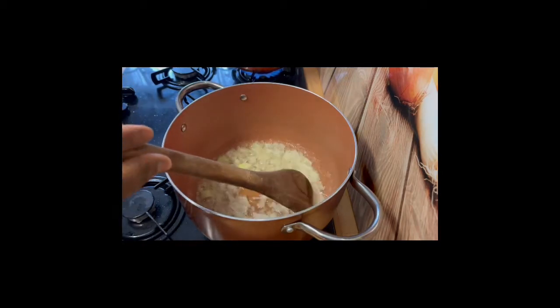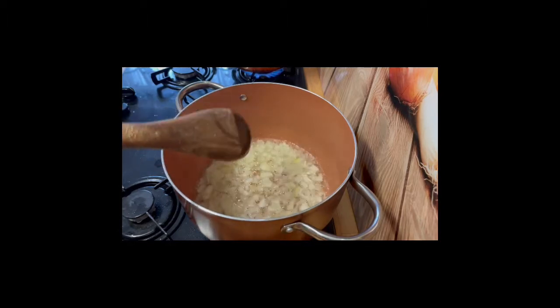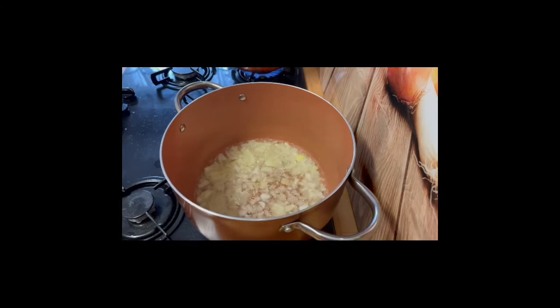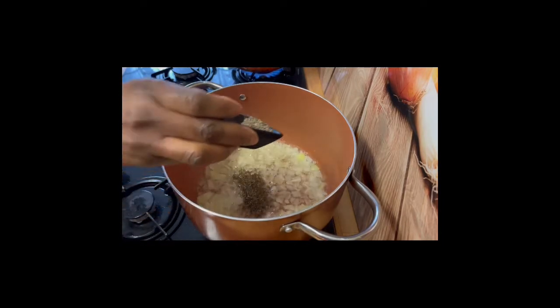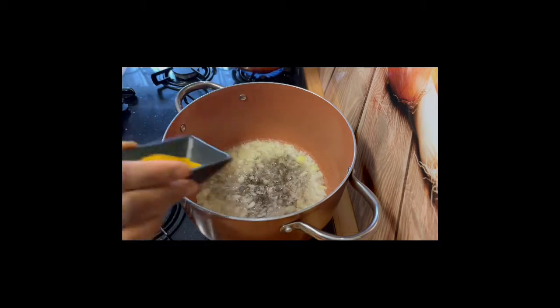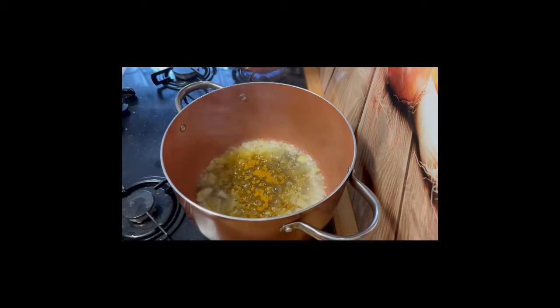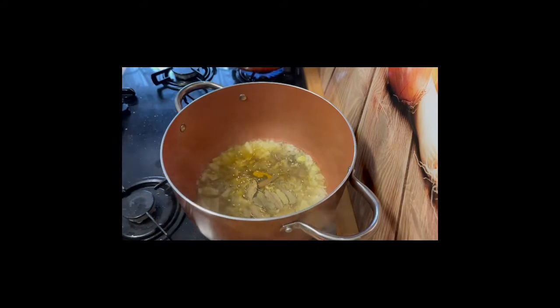I'm going to fry off my onions — I want to just sweat them off, you don't want them to burn. I'm adding my thyme and my curry powder and just letting it fry. The aroma you get from frying off these beautiful ingredients is just amazing.